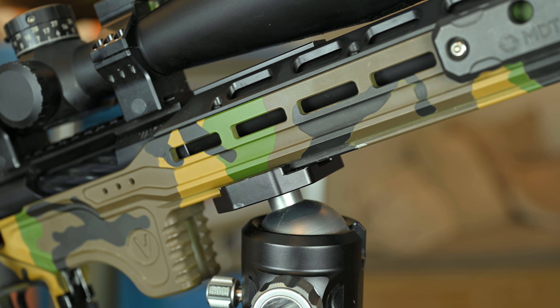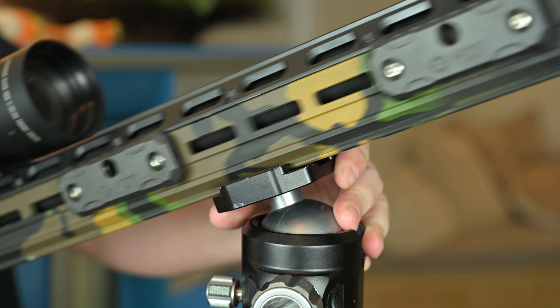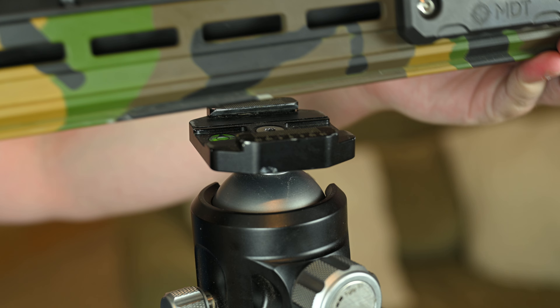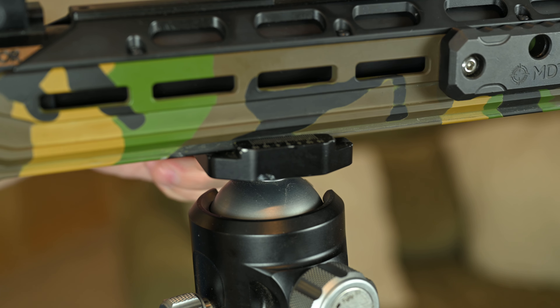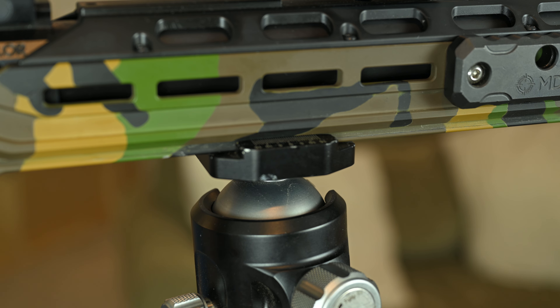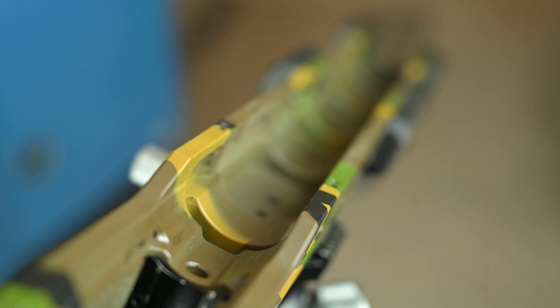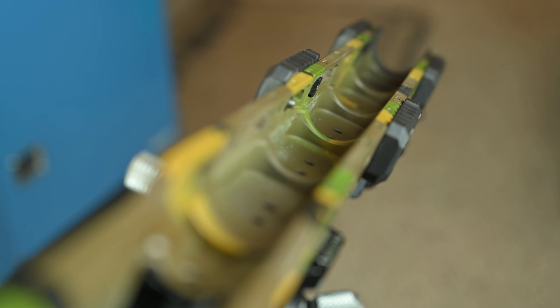The forend does include a full-length adjustable ARCA system for those who are running ARCA-compatible bipods, tripods, or other systems, and will allow you to move them up and down the entire length of the forend. On the bottom of the forend, it does have an RRS lock interface as well. Inside, it does have bridges to make it even stronger.